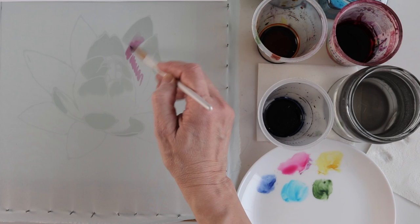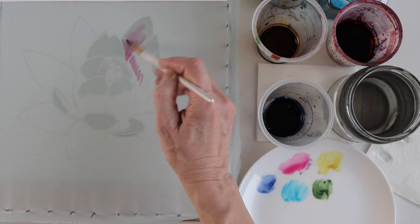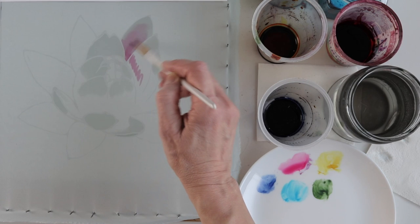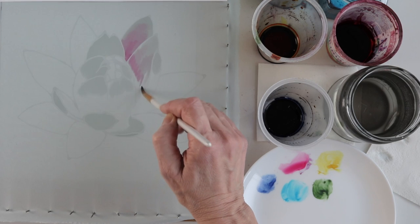Now I'm going to introduce magenta and I'm trying not to paint each petal separately but to find light shapes within the lotus. With the water I'm adjusting how dark or light the magenta will be.